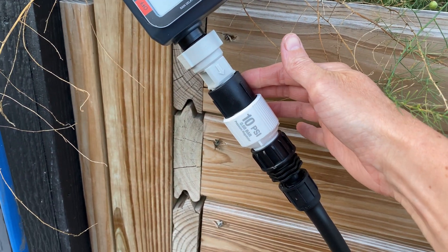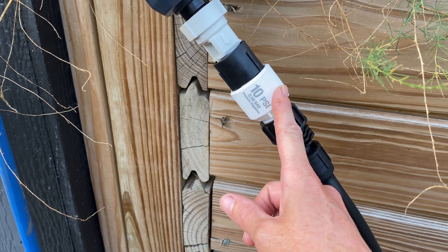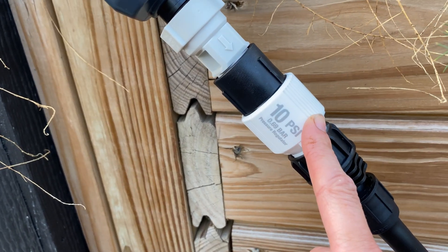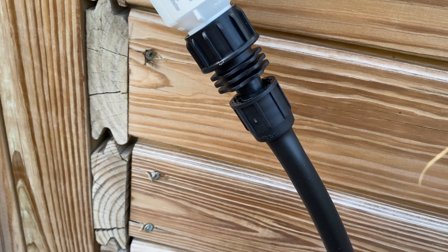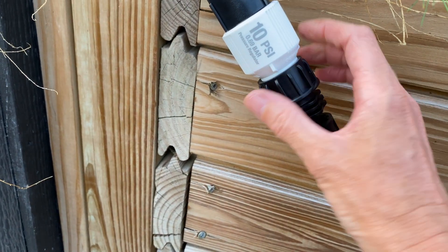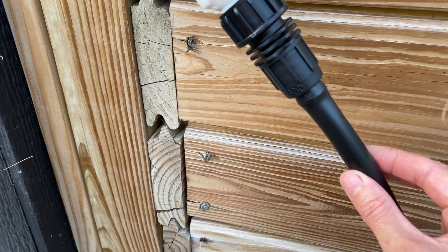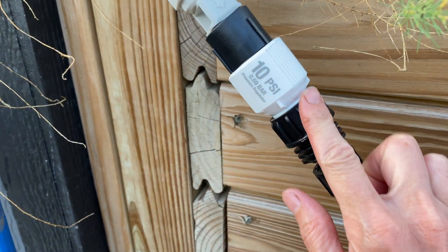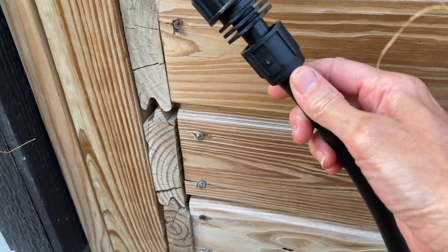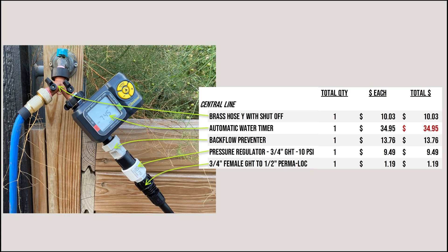After the backflow preventer, we have a pressure regulator — incredibly important. Drip irrigation is not designed to operate under full household faucet pressure; it's designed for 8 to 10 PSI. This regulator reduces pressure down to 10 PSI. My last fitting is a connector with a female hose thread that screws onto the pressure regulator and a twist-and-lock fitting on the other side. You push the tubing onto the end and screw down to lock it in place, translating from hose thread and connecting securely to the tubing that runs down into the garden.